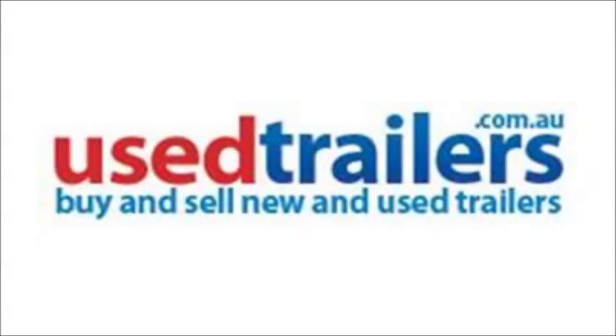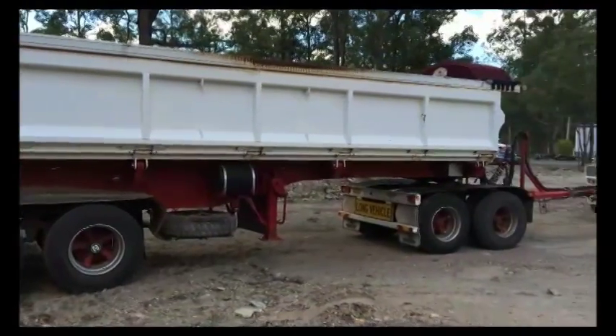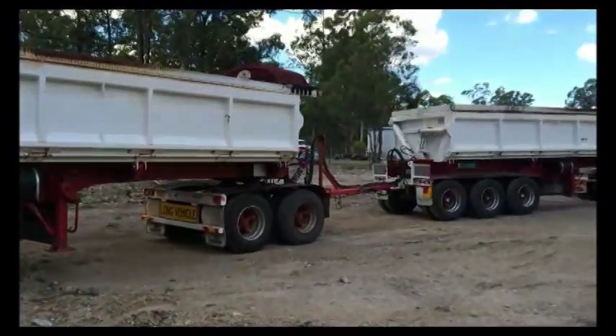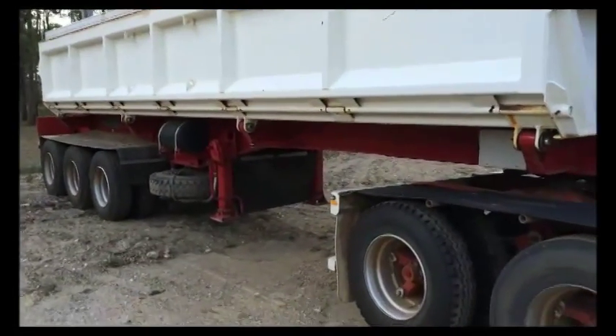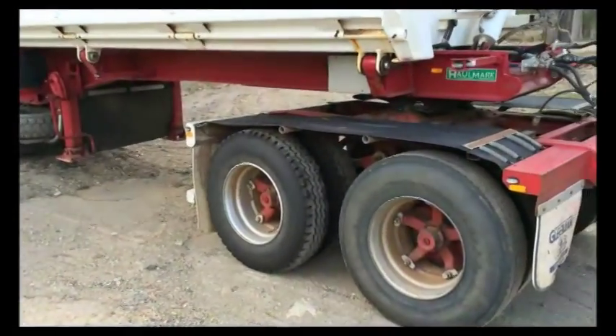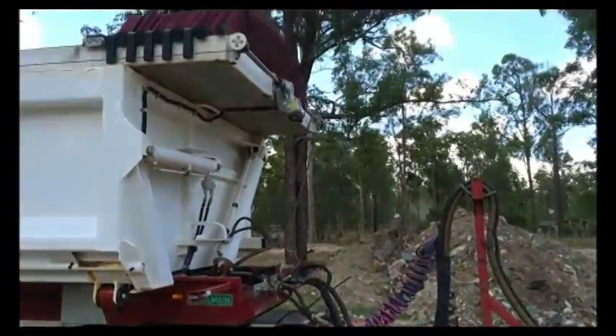Hi and welcome to usetrailers.com.au. Here's a set of 2013 roadtrain side tippers — a pair of Hallmark side tippers fully set up, both of them as lead trailers for ultimate flexibility.